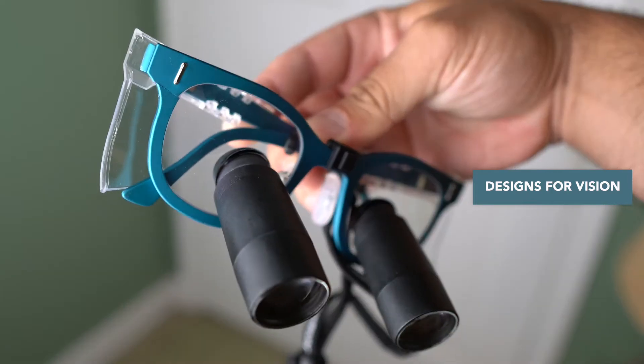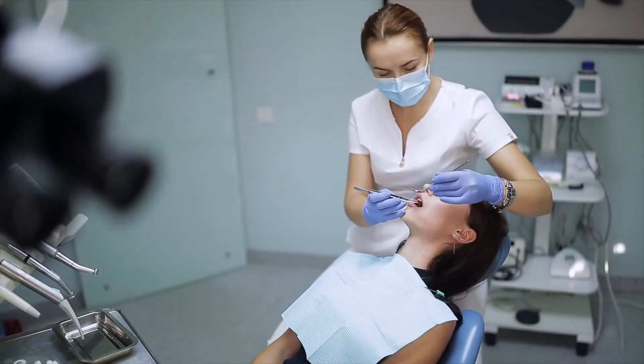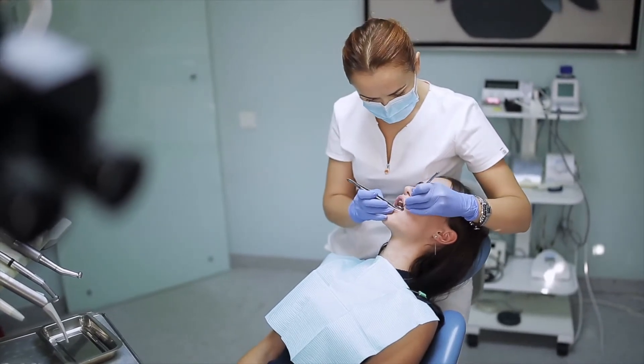What do I look for when buying dental loops? Should you buy a wireless light? And what is the best magnification for dentistry? In this video, I'm going to talk about everything you need to know before purchasing your first pair of loops, whether you're a dental student buying your first pair, a dentist buying your third pair, or a surgical resident.